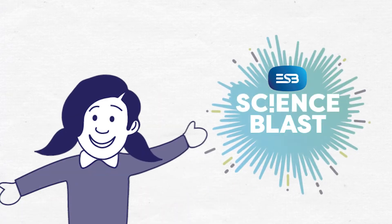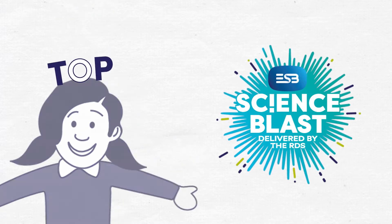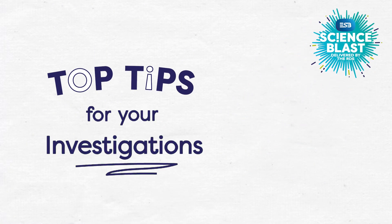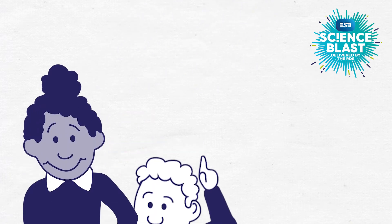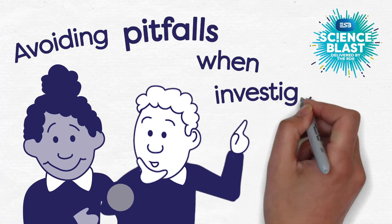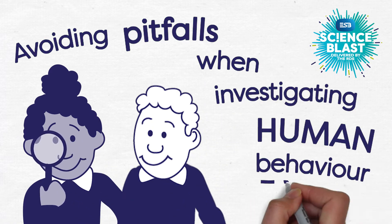Welcome to ESB Science Blast. We'd like to share some of our top tips for your investigations. In this video, we'll describe some of the scientific habits that can help you to avoid some of the pitfalls of conducting experiments that investigate human behaviour.